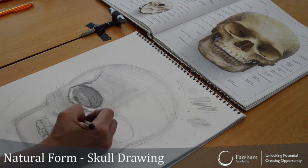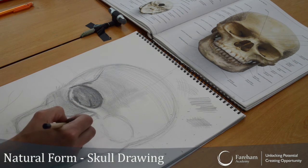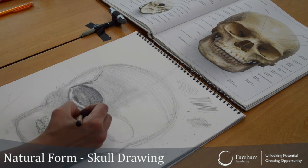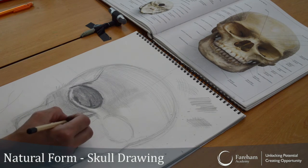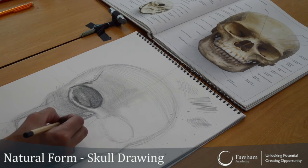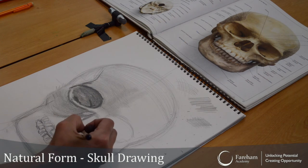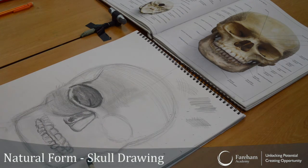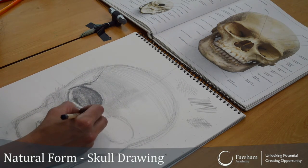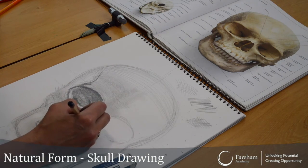And then you've got the nose again — you've got that bit here. So basically, you just continue with this technique all over. Otherwise we'd be here for hours. I'm going to stop in a few minutes. I didn't mention earlier — you need a rubber. Make sure you have a rubber as well. It's fantastic for highlights.